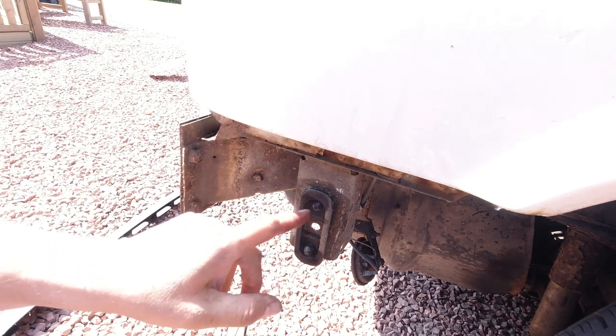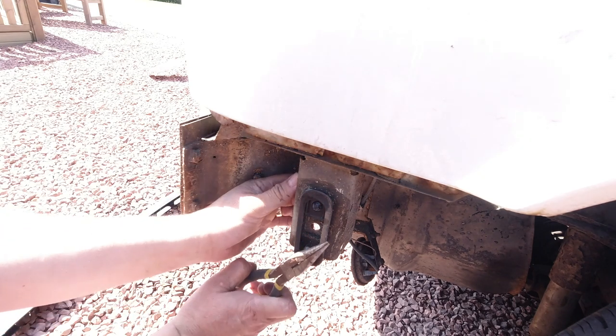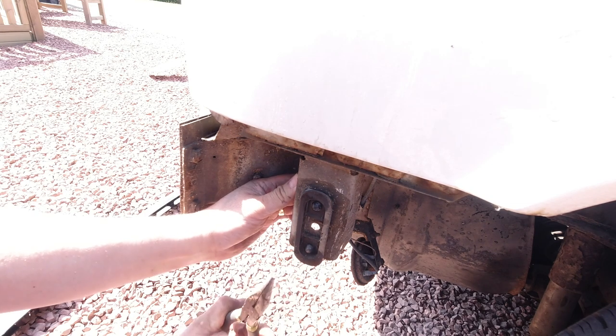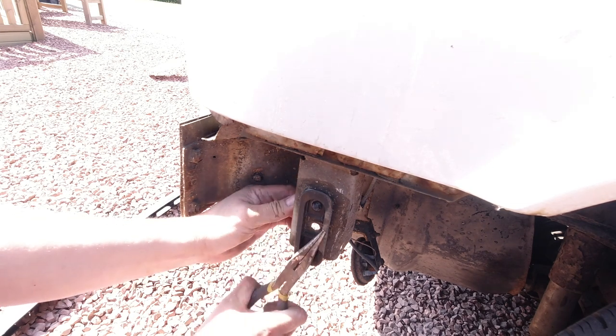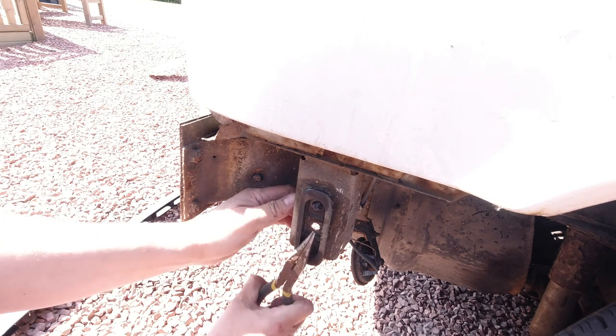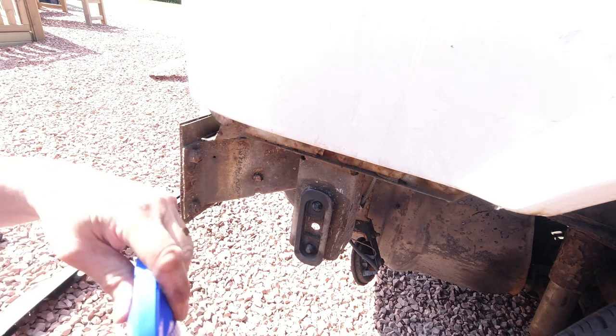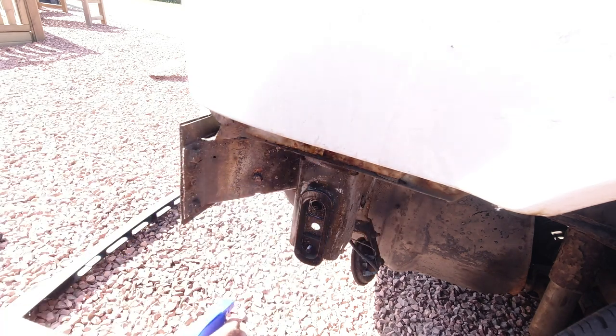That's more than far enough - just until the cone is showing. Going back in - it's got to be nice and flush, and that should then make it easy to get the bumper on and off.